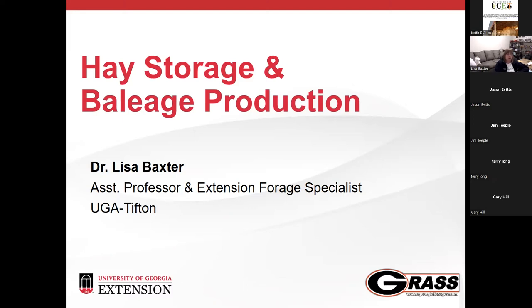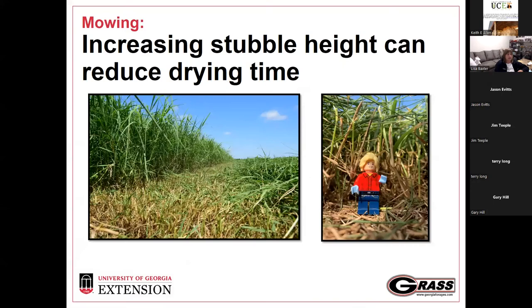We're going to start talking about hay storage and hay land production. There are some follow-up questions stemming from last month's presentation. If you're struggling with dry-down of a crop — and we see this throughout the Southeast, especially with the heat wave right now — it is hot, humid, and muggy, and it's really hard to get anything to dry even if it's not actually raining.